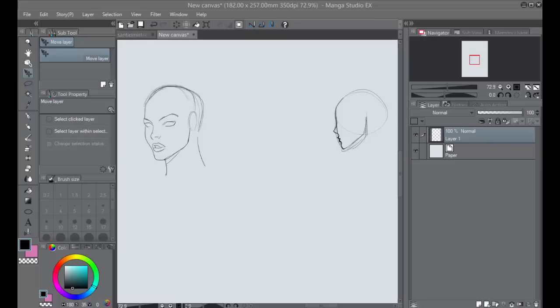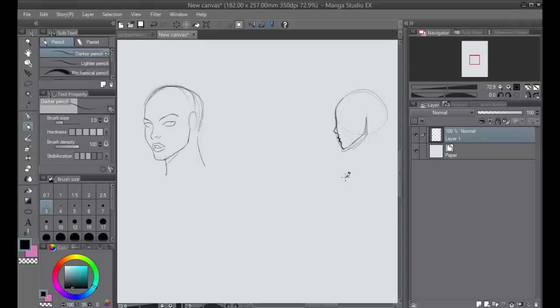Hello, this is Neil, the art instructor at MasterPaintNow.com and Udemy. I'm going to show you how to draw a face in three-fourths view — that is, more of an extreme three-fourths view.